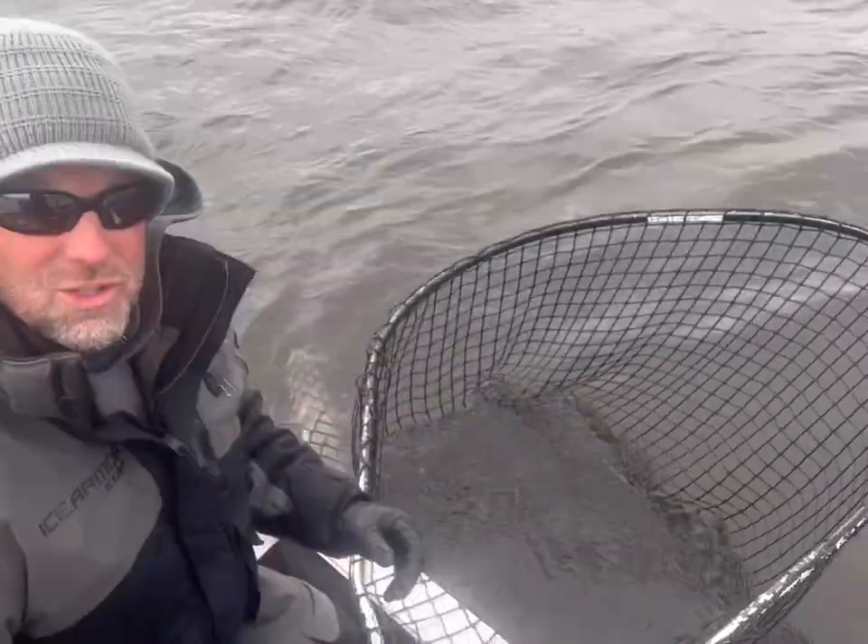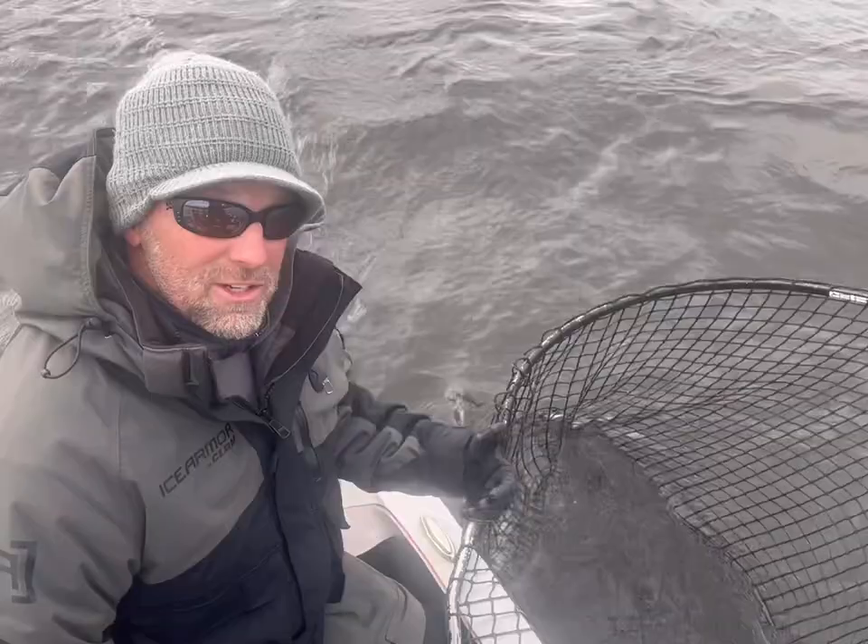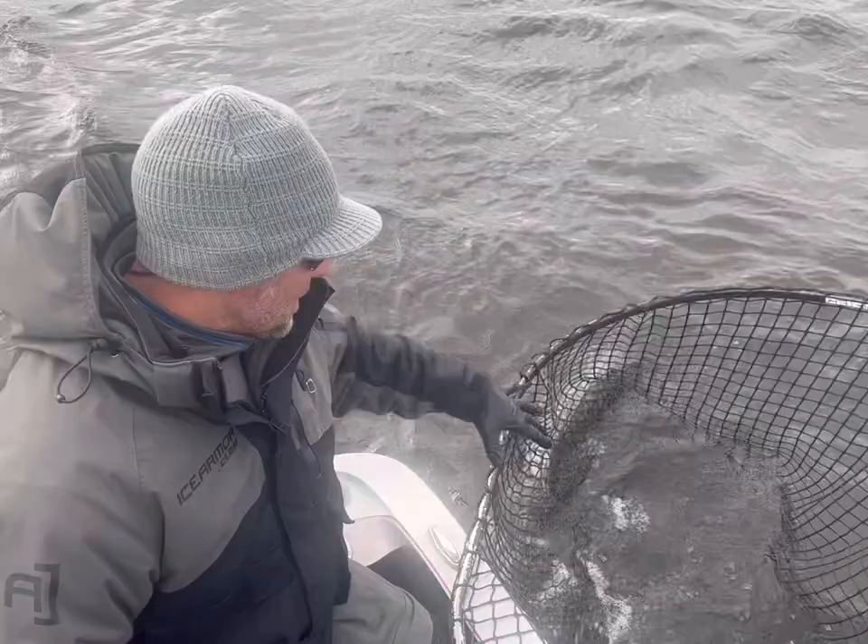I just wanted to show you something really quick. We just caught a little guy and we don't need a picture or anything of him, but I thought this was a good opportunity. I see a lot of people struggling and spending a lot of time pulling fish out of the net. I just wanted to give you a couple quick shortcuts, and this one's really spiced up too, so it's going to be a good test of my skills.